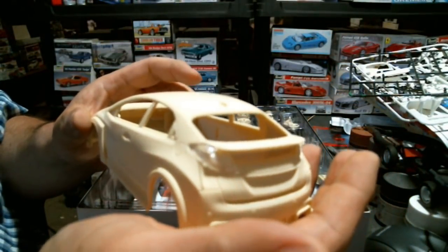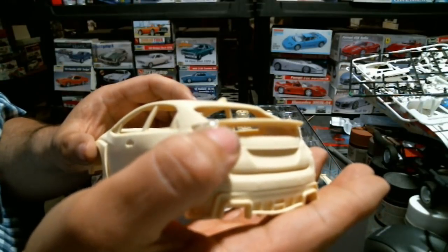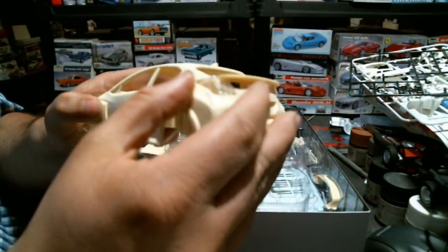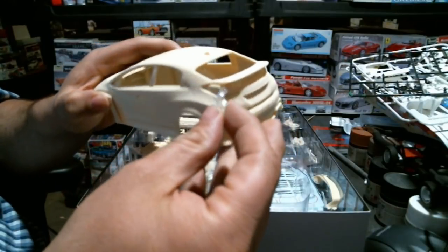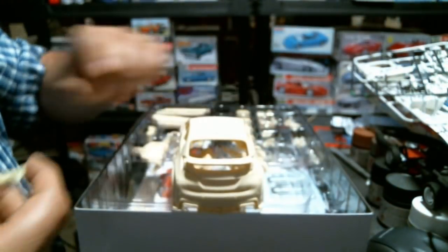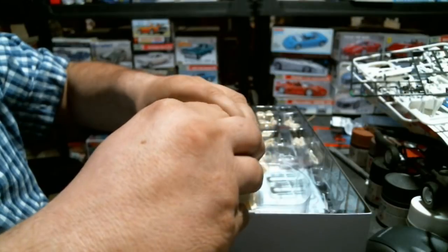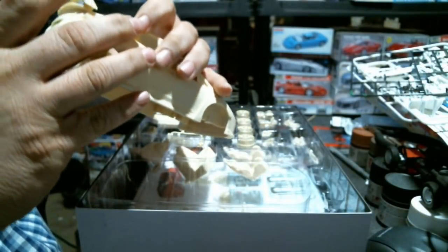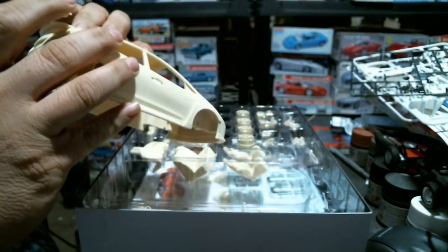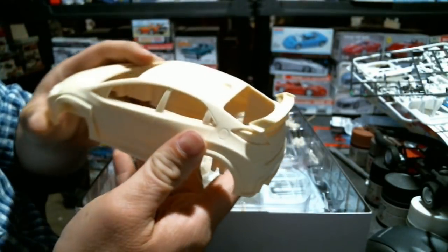It is a pricey thing - it's a Modeler's Resin kit so it'll be your $80-$90 range - but I think it's worth it if the subject matter turns your crank. Throw the big whale tail spoiler on the back to get the look. A little bit of extra - a spoiler on your spoiler - old Pimp My Ride reference.